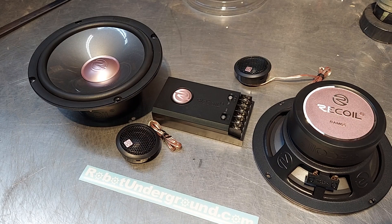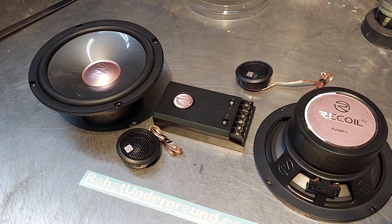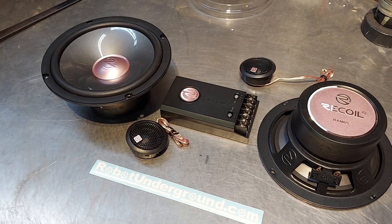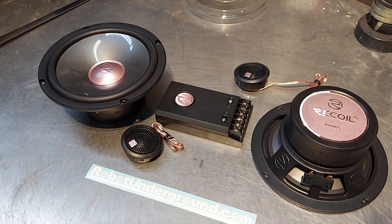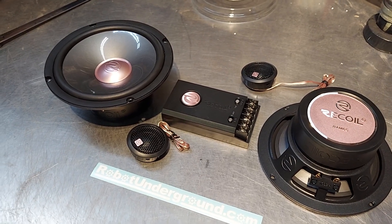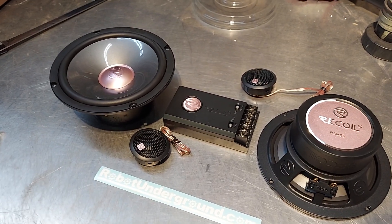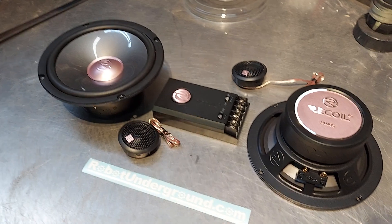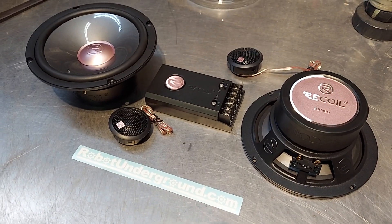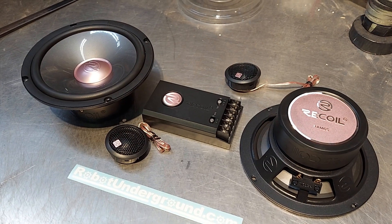The components are the RAM 65 — RAM as in probably modular or something like that — and 65 is of course six and a half inch. The coaxial is the RAX 65. I'll put links in the description. These are in stock, guys — grab them while you can.